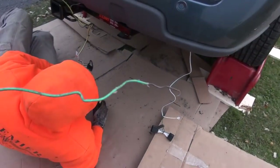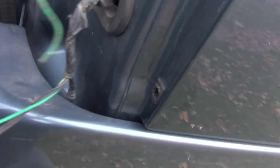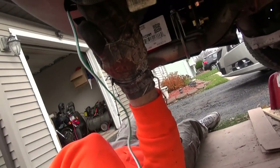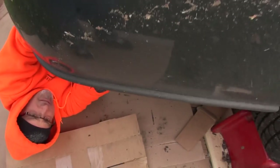I put the copper wire down through there and we'll hook the harness end onto it. Now just pull it up through - perfect.